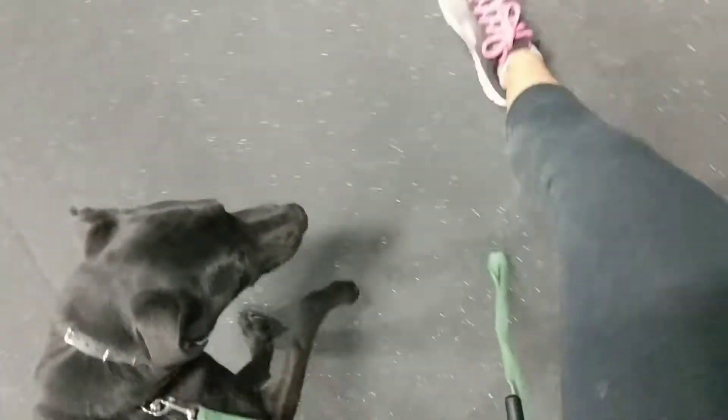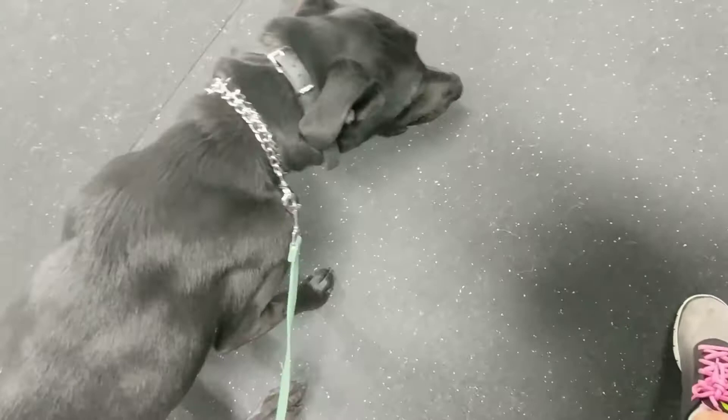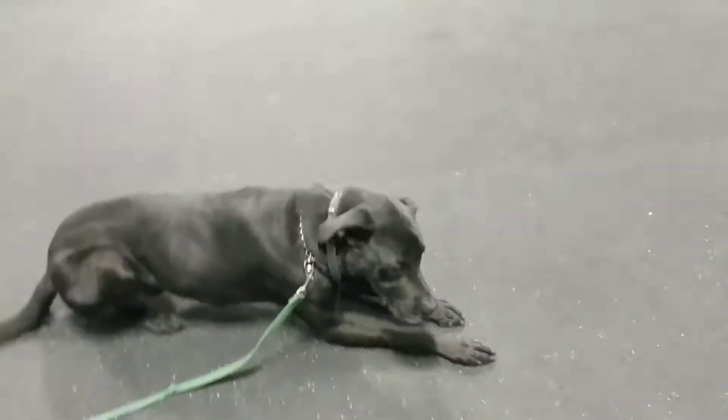I just want to make sure he's following me. He got a little too far ahead, so I went away and he came back — good boy. Really want him focused and paying attention. Good job — down! Good boy.